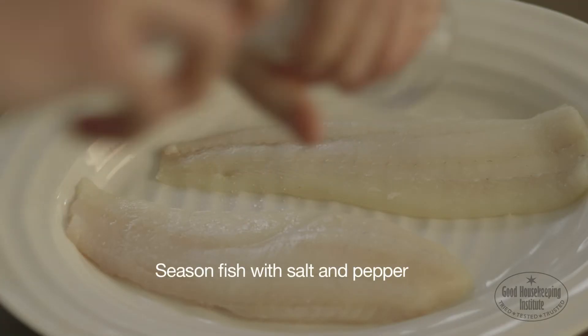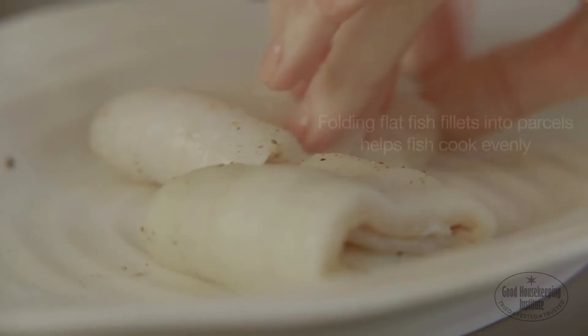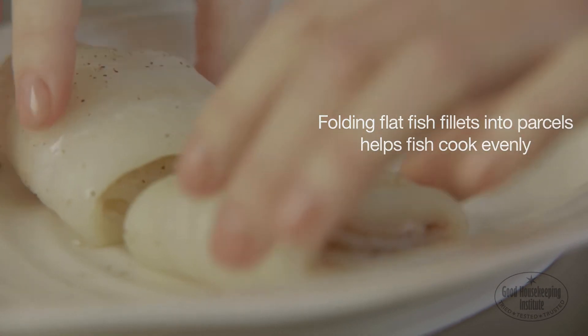Season the fish with salt and pepper on both sides. If cooking flat fish fillets, gently folding the fillets into parcels helps cook the fish evenly.